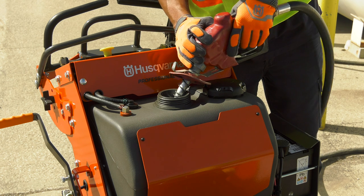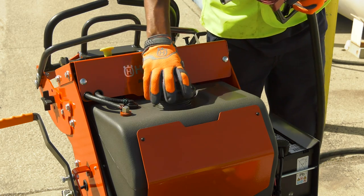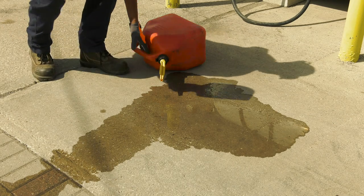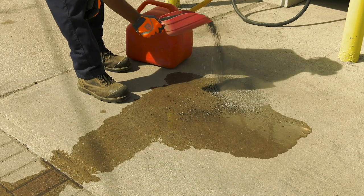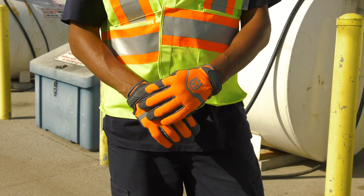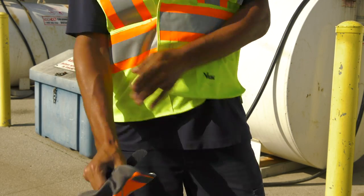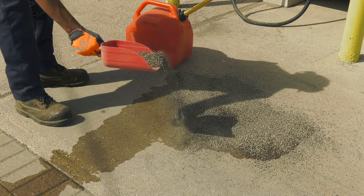As the mower works and heats up, the gas in the tank will heat up as well and expand. Leave room to accommodate the expanding liquid. If you do spill fuel, clean it up immediately using an approved oil-soaked product. Make sure you clean it off of the mower before starting, and if you spill on your clothes, change them. Spilled fuel is highly flammable and a serious safety risk. Do not start the mower near spilled fuel.